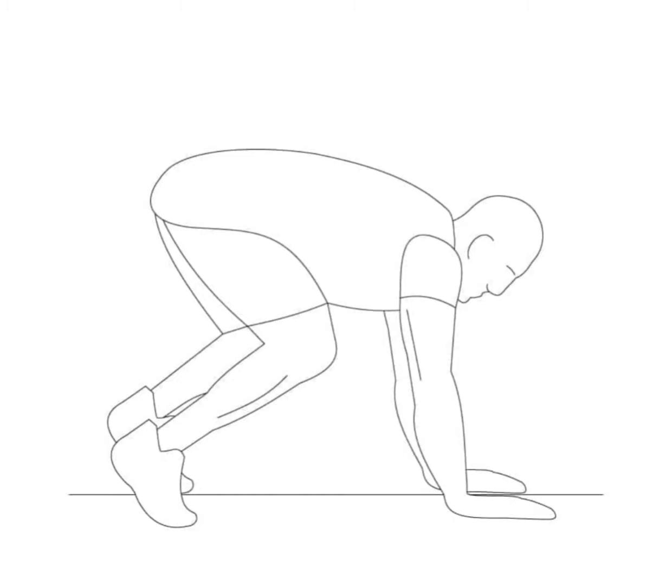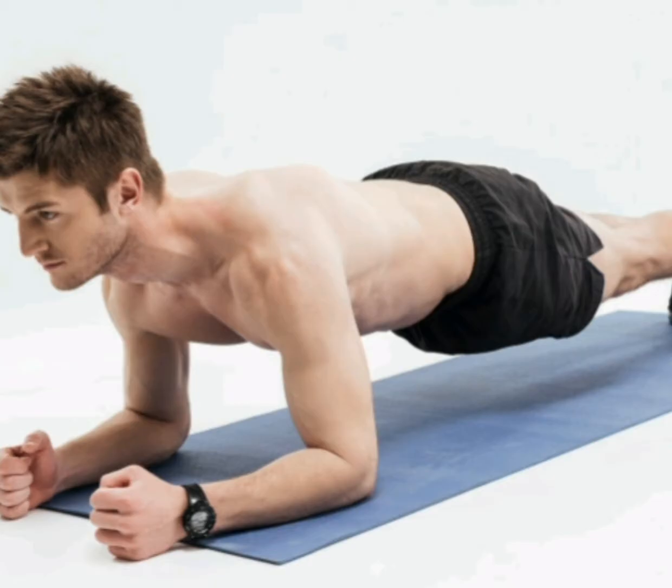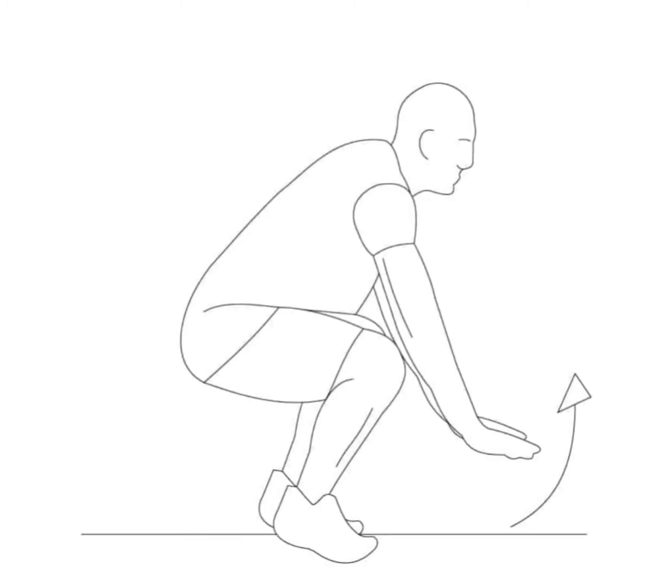Place your hands on the floor in front of and just inside your feet. Now shift your weight onto them and jump, softly landing on the balls of your feet in a plank position. Make sure your body forms a straight line. Now jump your feet back so they land just outside your hands. Reach your arms overhead and jump and land. Immediately lower back into a squat position for your next repetition.